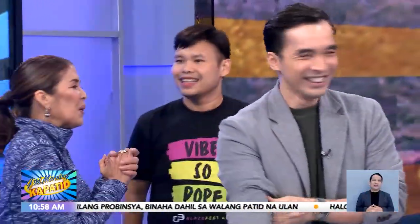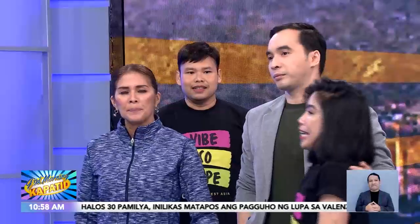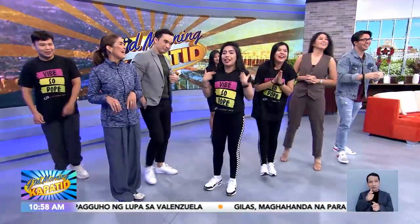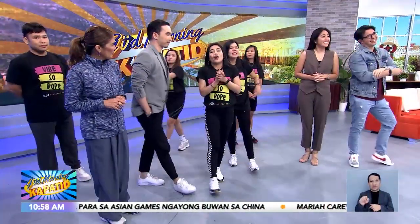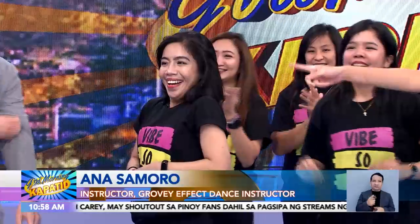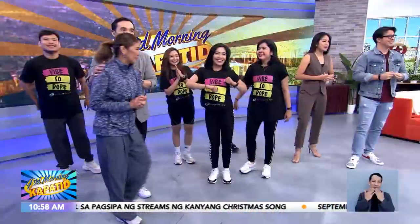Thank you. Thank you. Thank you so much, Teacher Anna. Groovy Effect and my Hannah. Anywhere — for some of the gyms and studios. Social media — social media account — Groovy Effect Dance Fitness, or Anna Samoro Facebook page and Instagram. Thank you, Anna! We'll be right back to Chiqui. We'll be right back.